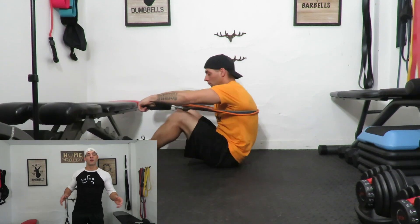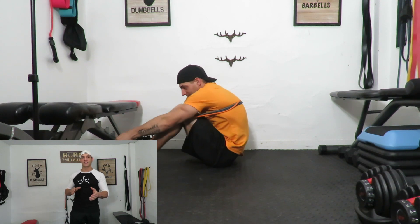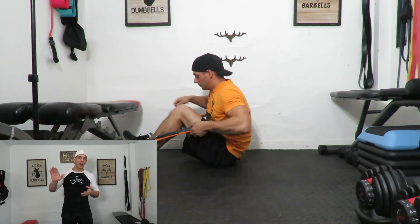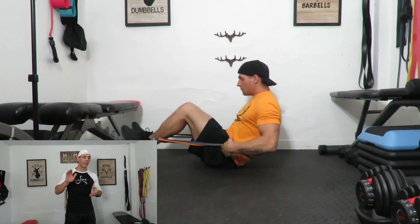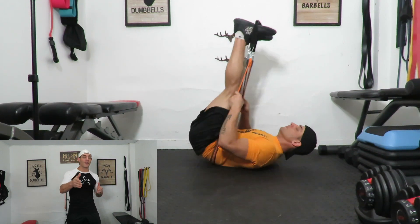Now this exercise is not one that I recommend everybody do at home, but it's kind of a little bonus. You can do a leg press with resistance bands. I'm going to show you how to set it up here — it's kind of an awkward video, but I promise you it engages all the same muscles. If you follow me on Instagram, you've seen me do these before.